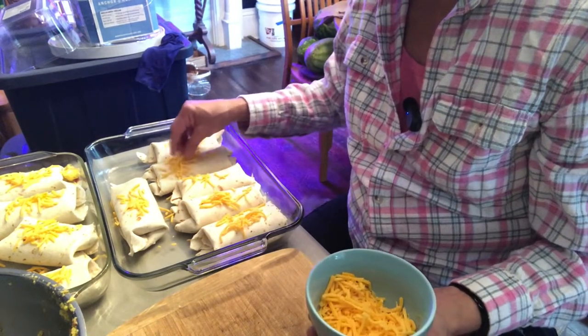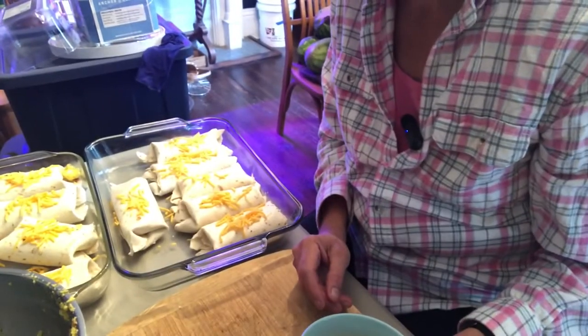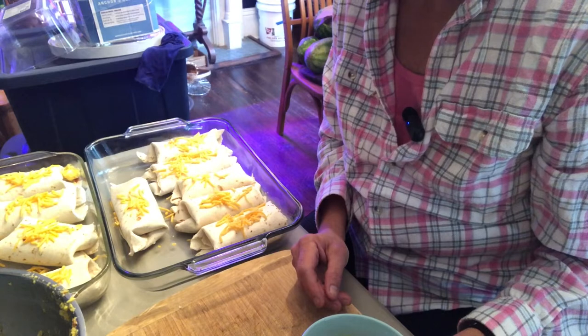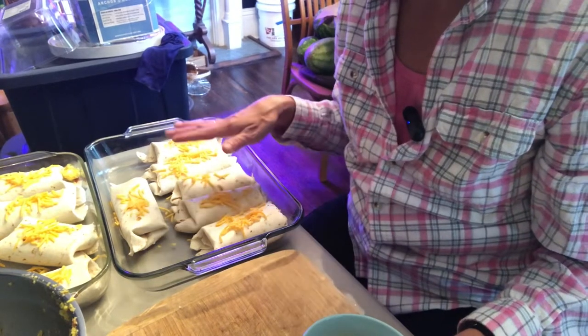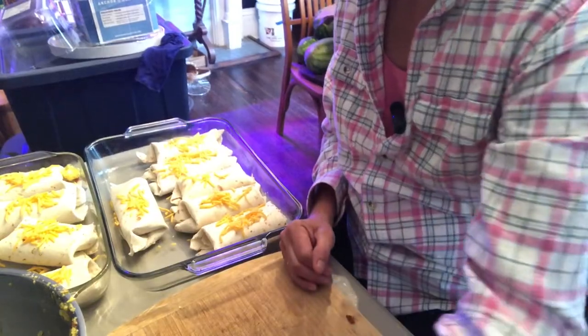I did not get 20 out of that — I got 11. So I'm definitely going to be doing another batch with sausage so I have more to put away. I know three of these are going to get eaten right away, and then I'm going to freeze the rest for a grab-and-go breakfast. I'll get these out of the oven once the cheese is melted and then show you how we package them to be frozen.